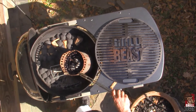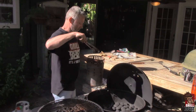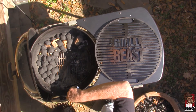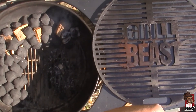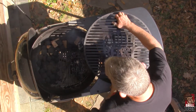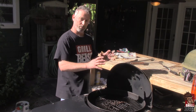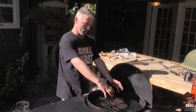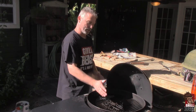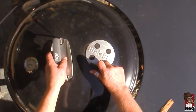Once you get your charcoal lit, you just need a pair of tongs. Take each one of them out and put them right at the beginning of your stack. It will continue to burn, start catching the rest of your stack, and it'll burn slow. Just like that, put your grate back on. When you put your meat on, you want to keep it offset so you're not directly over the fire. I shut my damper on the bottom all the way off and put the lid on.